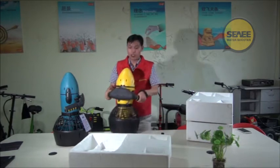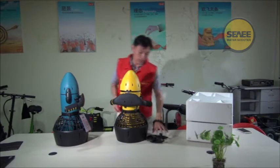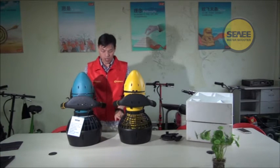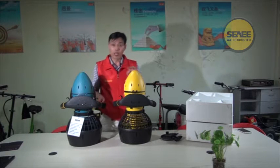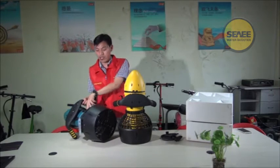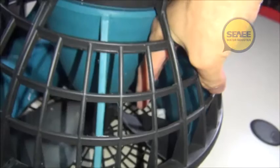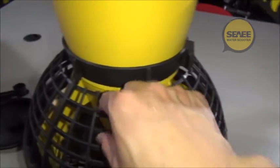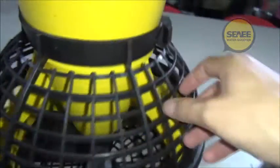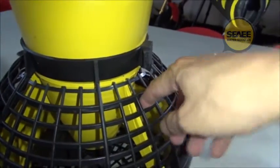The second big change is about the protection grill. On the older one, you can put your finger easily inside the protection grill — from this side, this side, or even this side. Even if you cannot actually touch the propeller, there is still a safety threat. On the new one, we have made the net gaps much smaller so you cannot put your fingers inside from any side. This is based on the EN71 safety criteria.